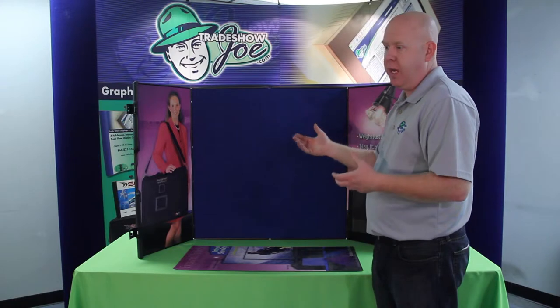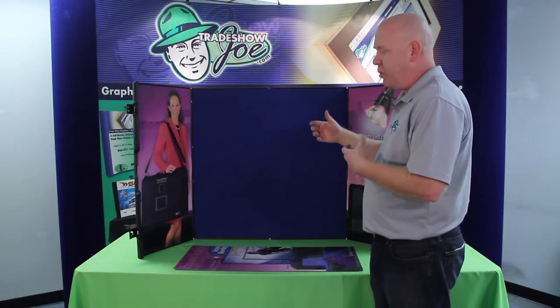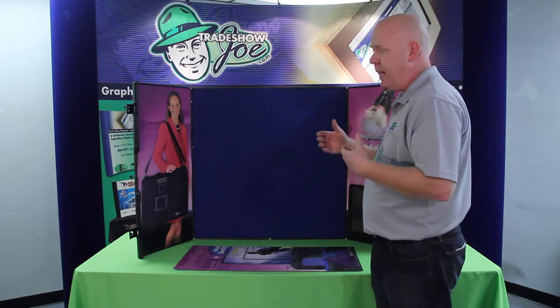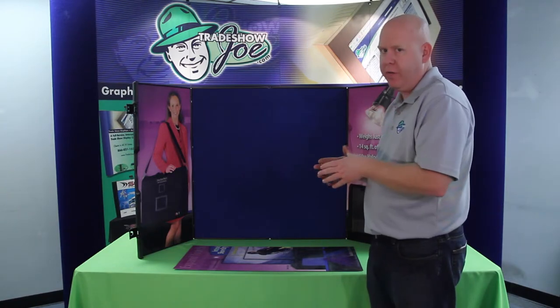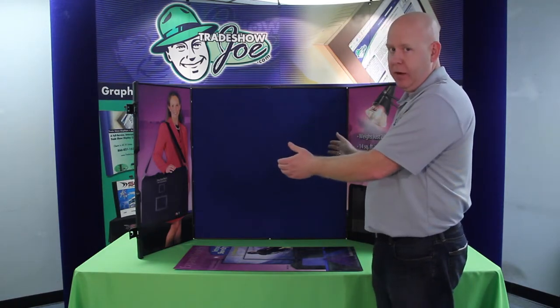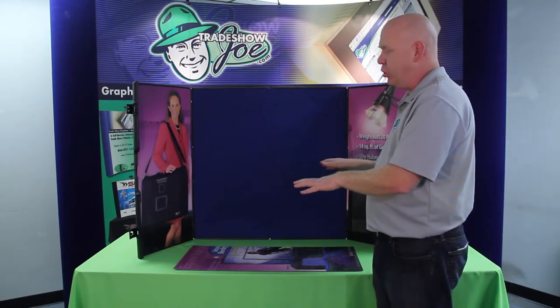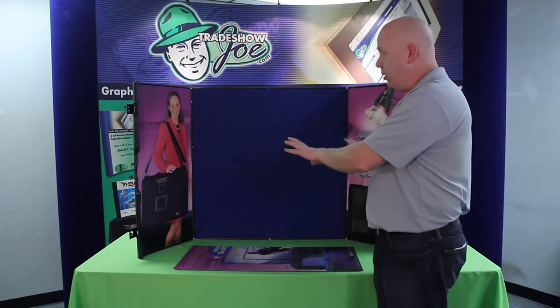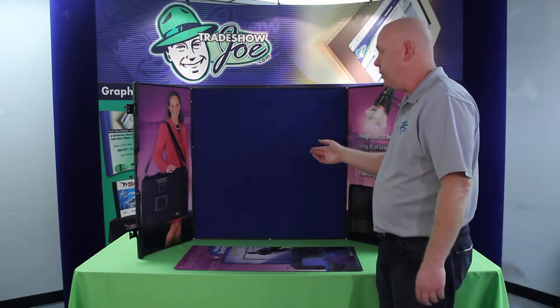We've sold a number of these — for example, to military recruiters. If you've got more of a traveling salesman or saleswoman type approach where you need to go to a show, get in, get out, set up for a career fair or whatnot, these are ideal for that. You can take these in the trunk of a mid-sized car — extremely portable at 20 pounds total weight — and you've got a nice presentation that's super portable and easy to use.